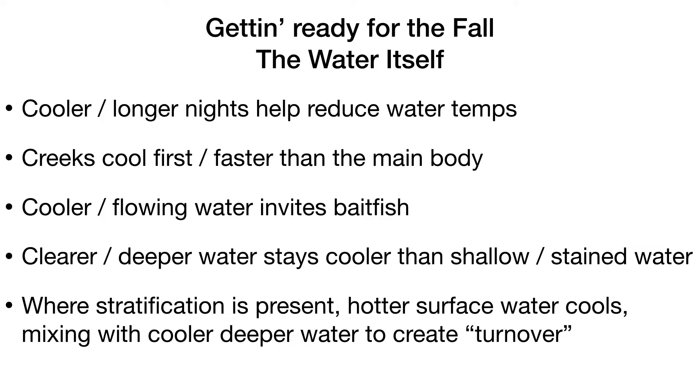Stained, slower, shallow water will get and stay warmer. If you want cooler water, find clear water with some depth — unless there's artificial heat from steam plants or nuclear plants. Where stratification is present in deep bodies of water, like Lake Norman or Mountain Island, the hot surface water cools, gets heavier, drops, and starts mixing with the thermocline and cooler bottom water. Once turnover happens, fish that were staying deep all summer can move freely and follow bait fish.